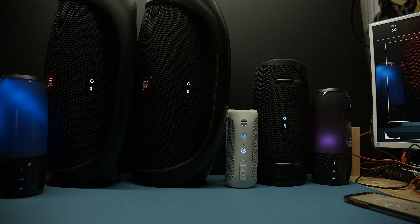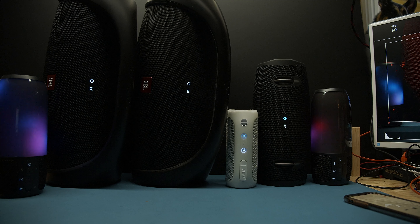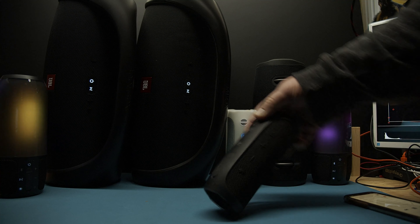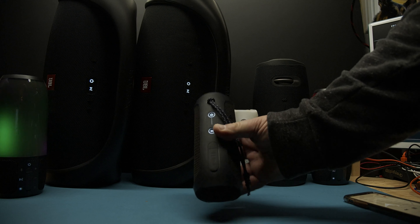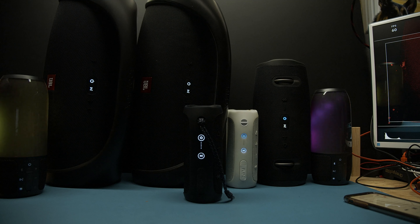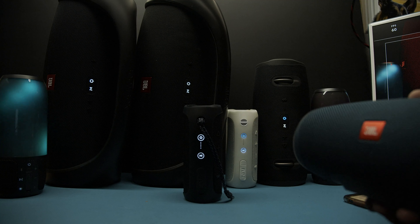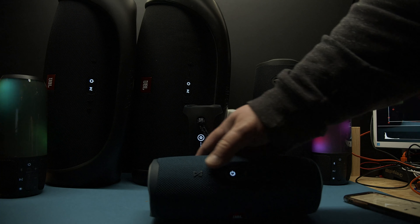I went over to a friend's house and asked him if he could give me some of his Connect Plus speakers. He gave me this one here — let's turn that on too. He also gave me his Charge. The Charge also has Connect Plus.